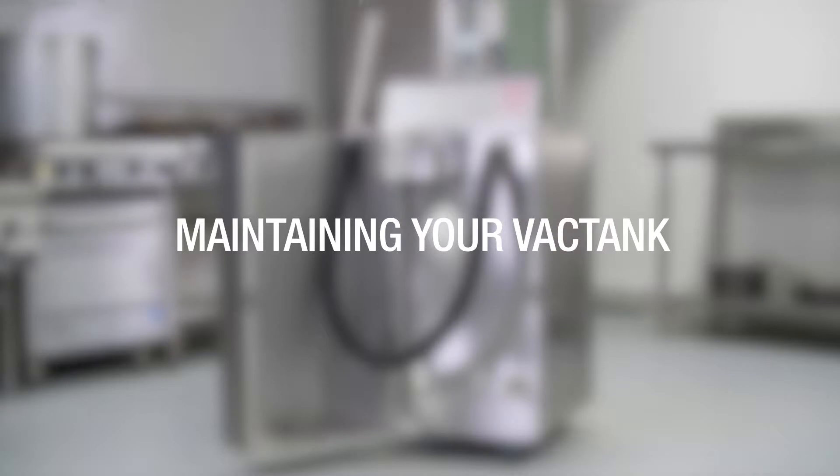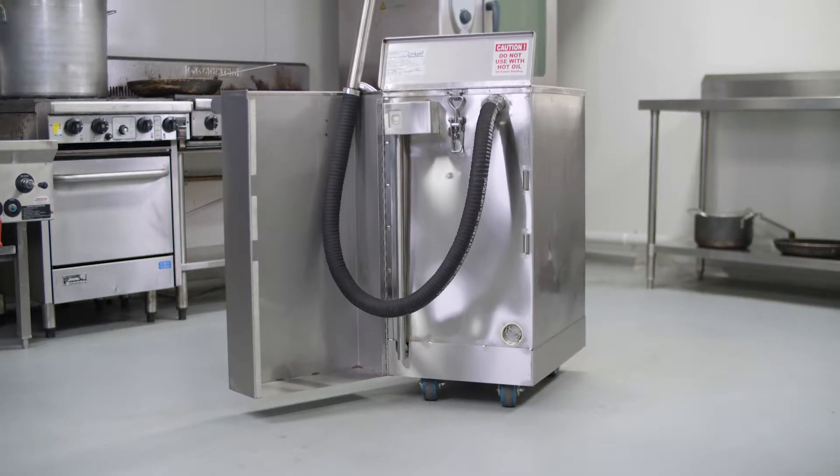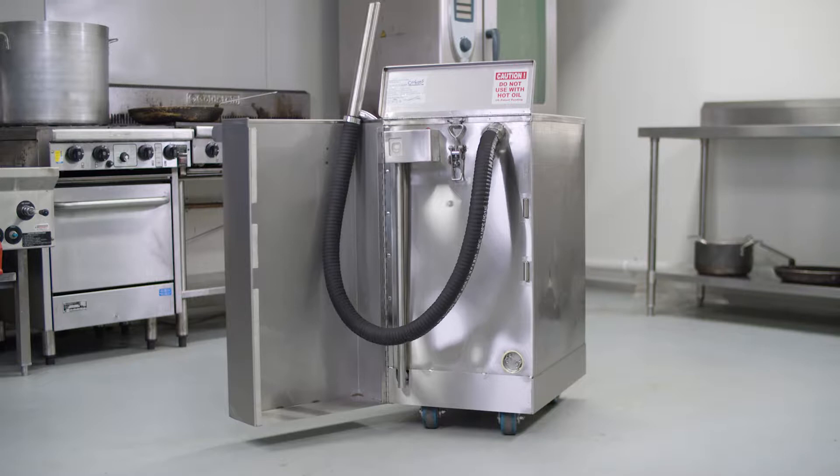Maintaining your vac tank. The more you understand your cooker's unit, the more efficient the system will work for your business.